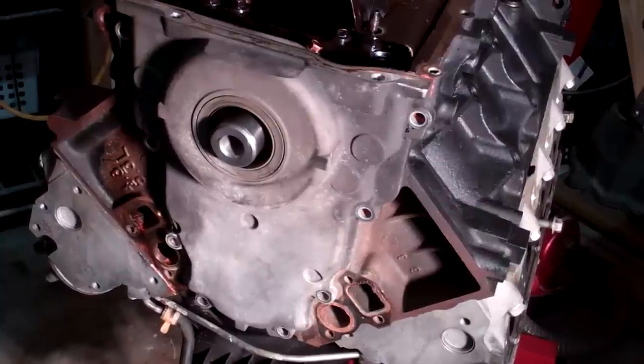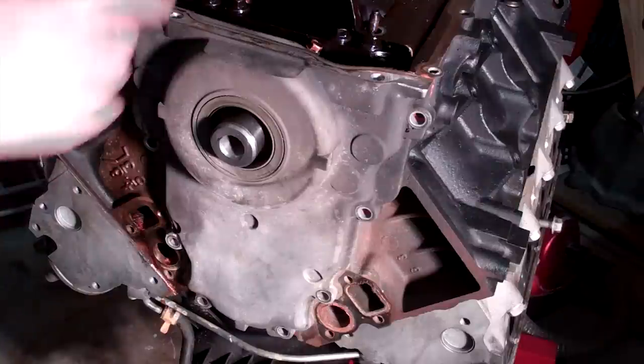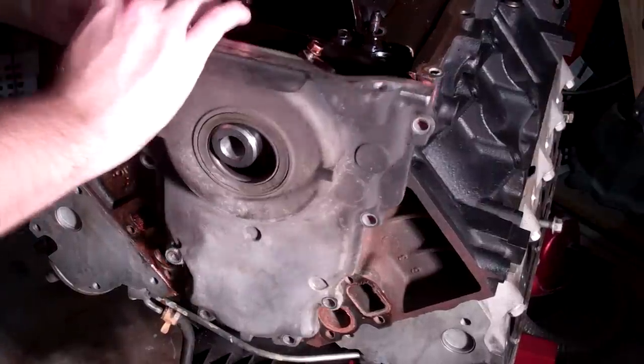Alright, all the bolts are out. Just a bunch of 10mm bolts, nothing special. Let's get this timing cover plate off.